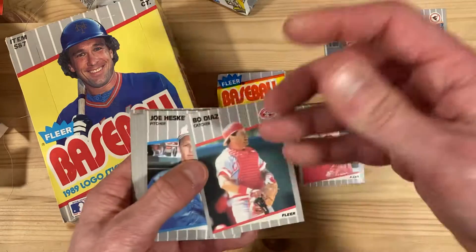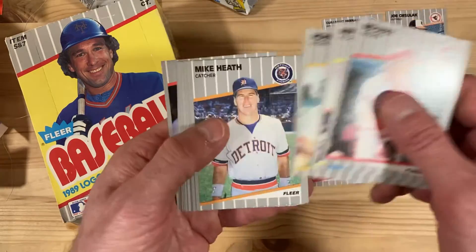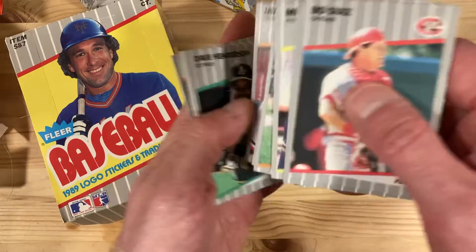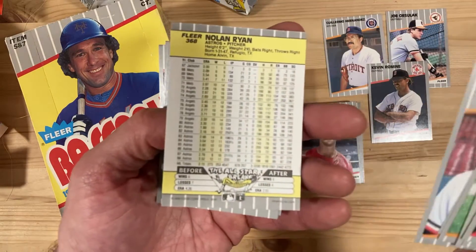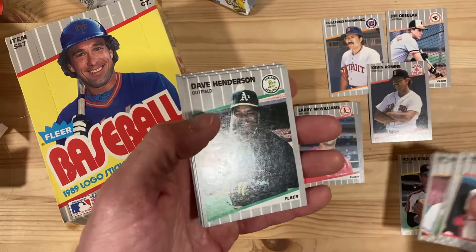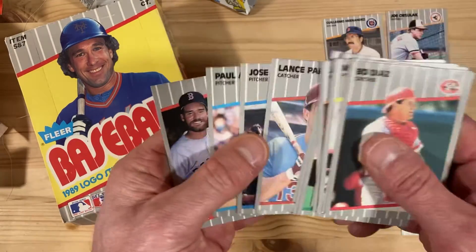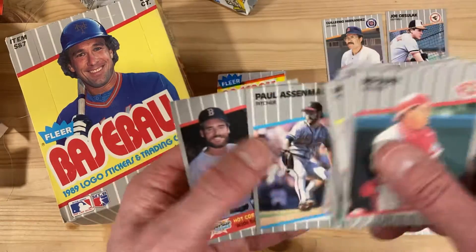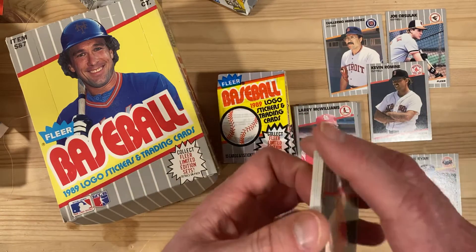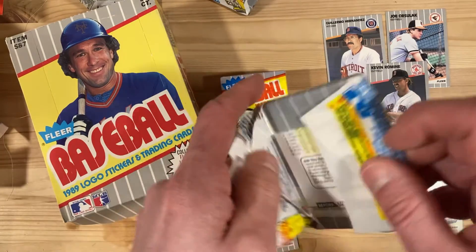But then we get a Nolan Ryan — that's one of the better cards in the set. This one's in great shape; this will go in my own personal collection. I think I only have one of those already, so that'll make two for me. All right, we're back on track — there's Wade Boggs and Carney Lansford, so that's a good card too. I just shared my Wade Boggs collection with you guys not too long ago, so we'll have another one to add to that collection.